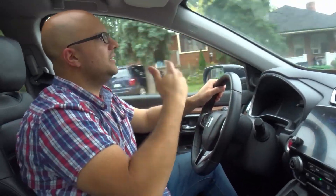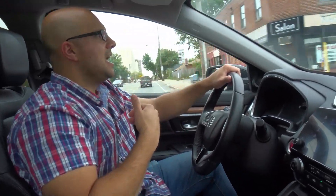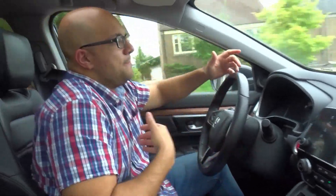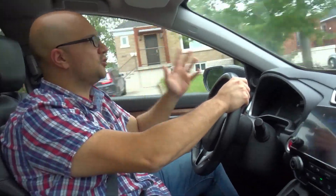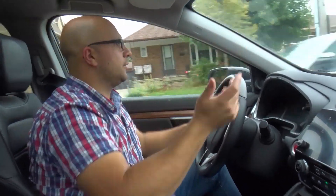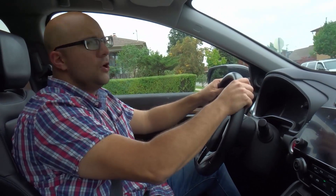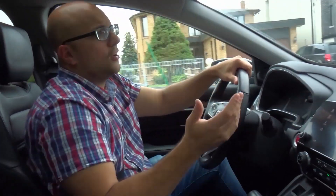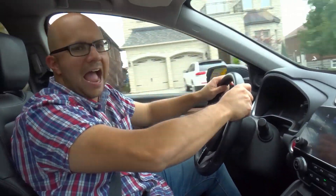Tip number three: only do it in a situation where you are allowed to do it. In that situation, I accelerated fast to the speed limit — I didn't really exceed the speed limit, and there was nobody around. I wasn't breaking the speed limit laws; I just accelerated to the speed limit fast. Don't go accelerating fast, breaking speed limits and saying he showed me how to do it — no. You need to understand that you're still following the rules when you do this. Or go on a closed course and accelerate fast on a closed track.